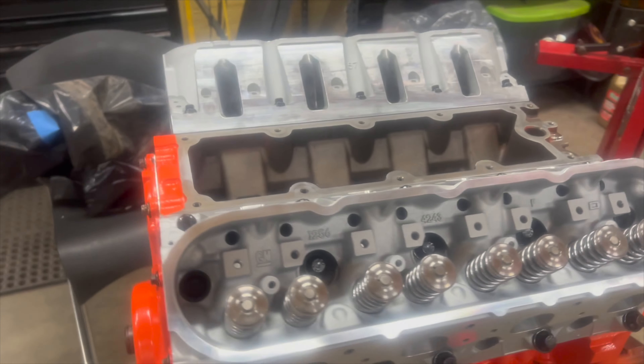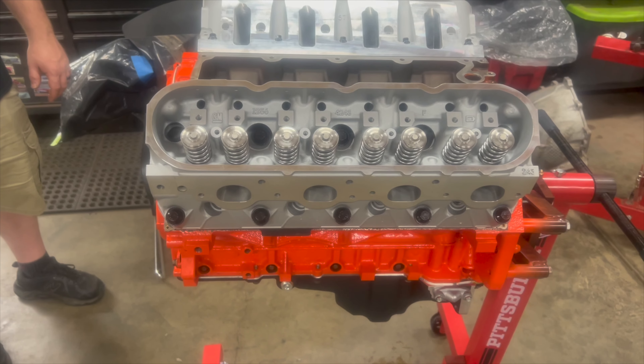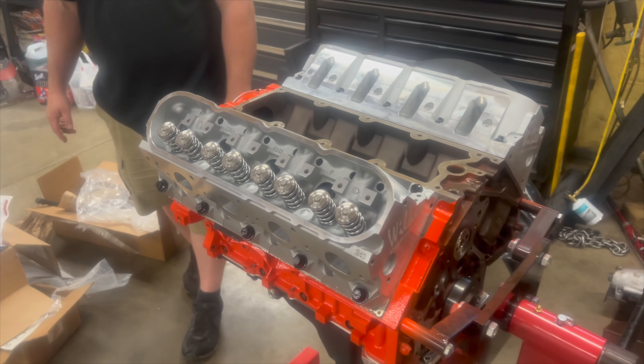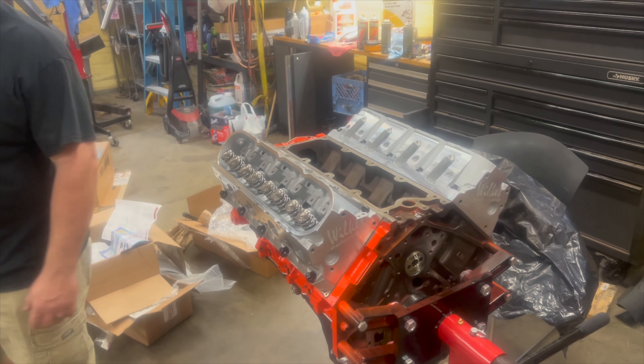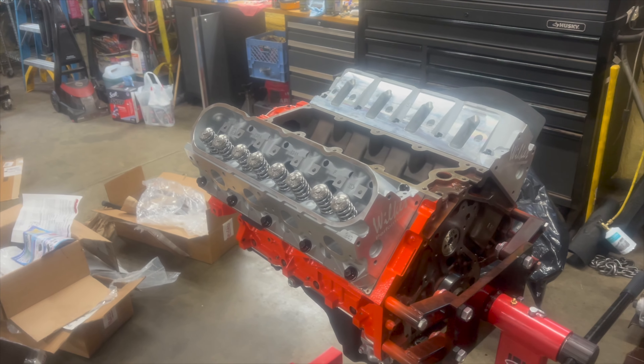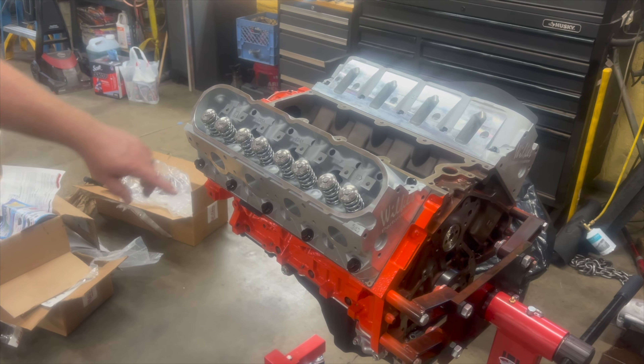Just to add to that — I did ARP bolts. Probably didn't have to on this, but I wanted to go ahead since we were going to have some power. It's not boosted, so if it's boosted you want to do the studs. If we end up doing boost down the road, we'll have to pull this all apart anyway.